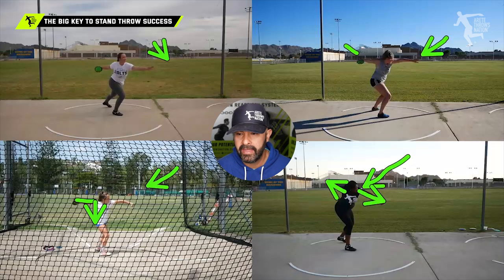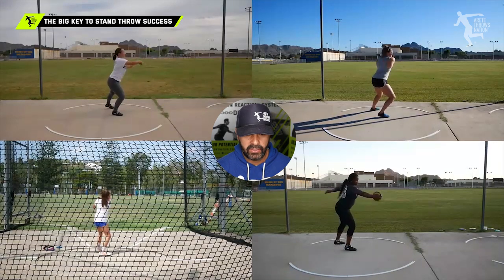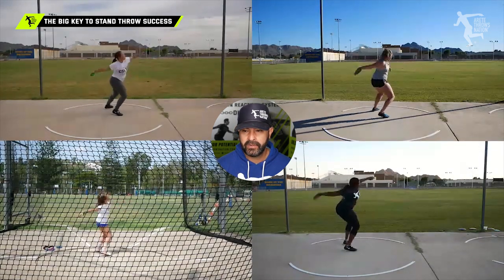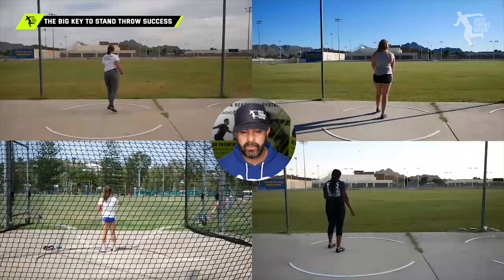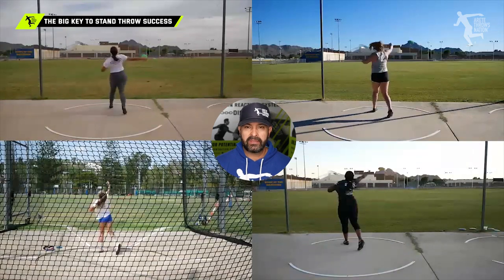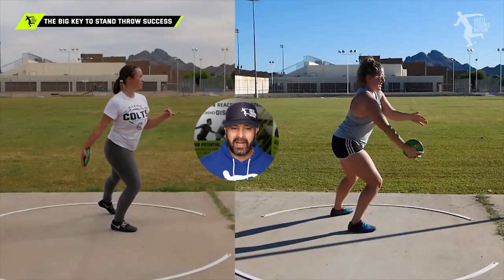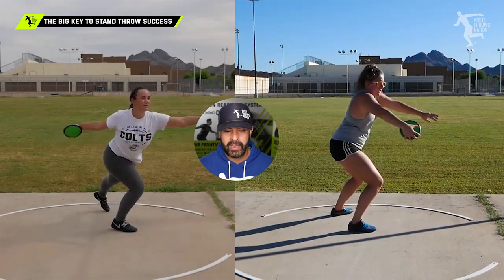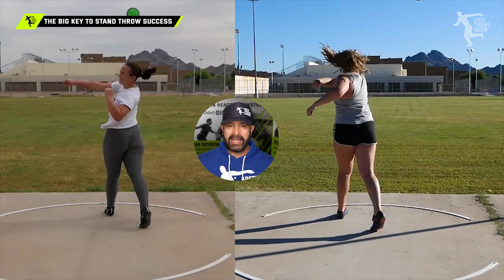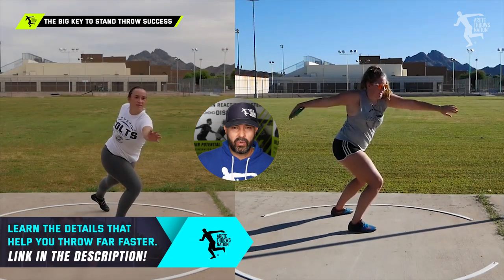So now when you watch each of these athletes, rewind it back and watch them take a throw. Watch the difference in the orbit and the quality of the movement. That is what's going to be super important. The biggest thing that's going to help you in your training is to be able to get that discus up into that high point — notice again that's what really makes the big difference.